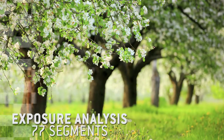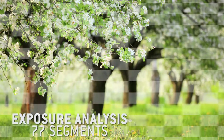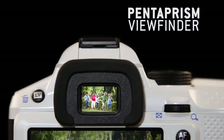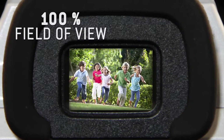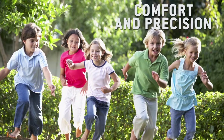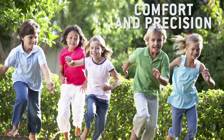You can also analyze exposure precisely with a measurement of 77 segments. The K30 is fitted with a pentaprism viewfinder covering 100% of the field, offering exceptional viewing comfort. This top-of-the-range viewfinder lets you photograph landscapes and sports scenes with great precision.